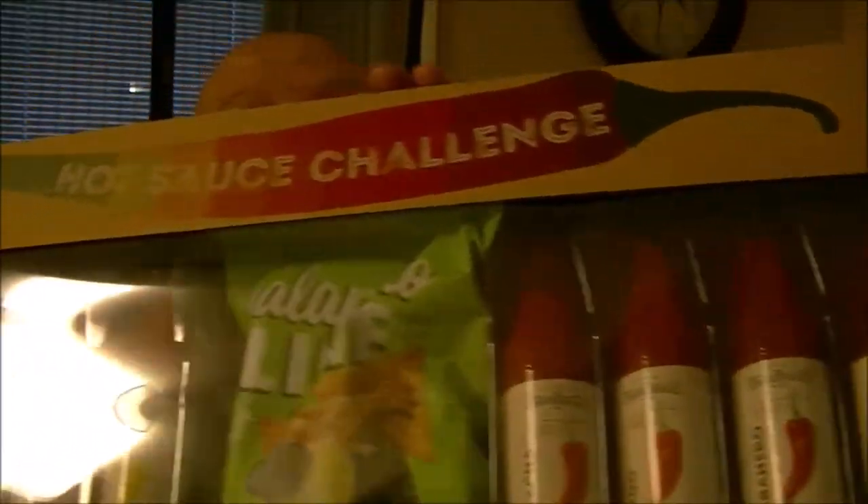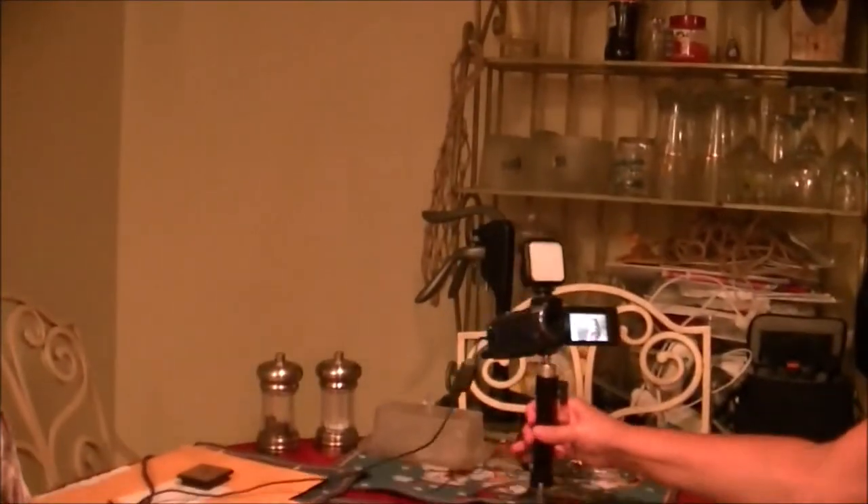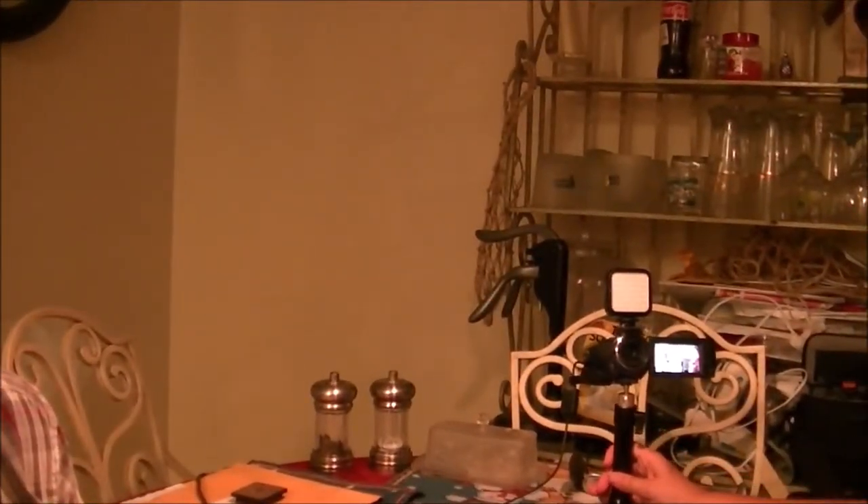Hey guys, Shaver1000 here. Today Monkey is going to do this thing, but I'm going to do it with her. Only this time I'm going to take it straight — right out of the teaspoon. She's going to use the chips, and she's got her camera, the one she's been waiting so long to get from me.